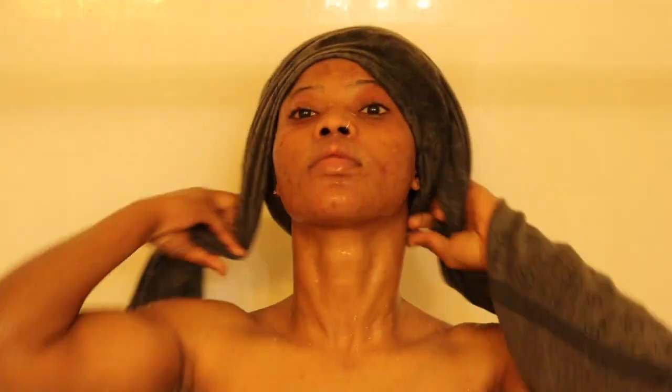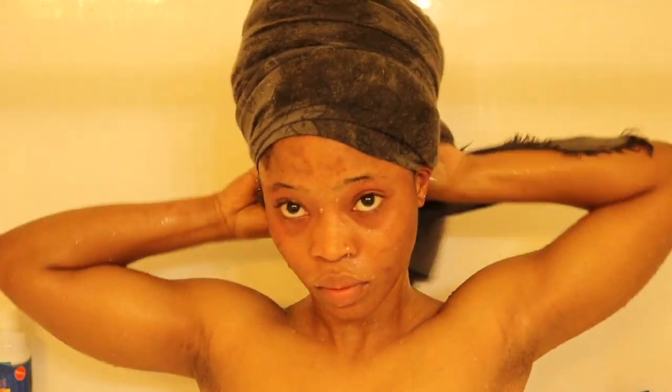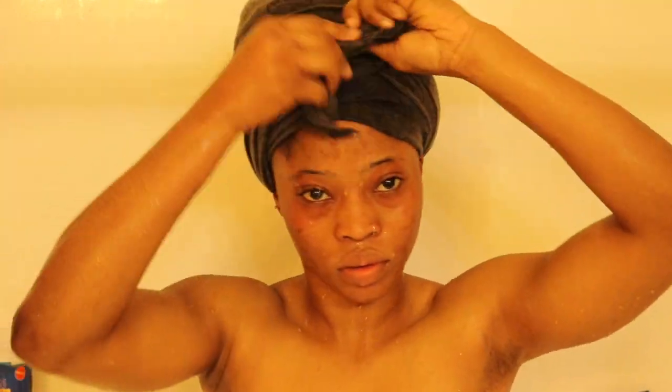Thank you so much guys for watching this video. Please do not forget to like, subscribe, share, and comment. Let me know in the comments below if you want to see any more natural hair and style videos and I'll be sure to do it for you guys. Thank you so much and I'll be seeing you in my next video, bye guys!